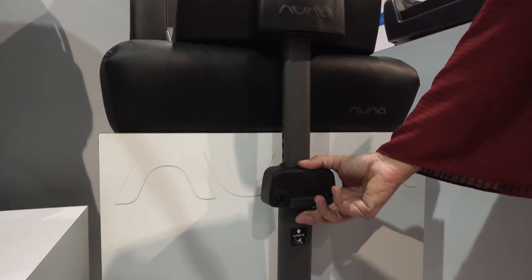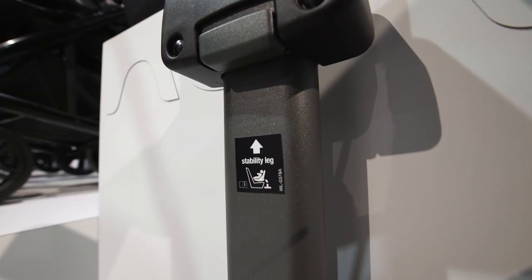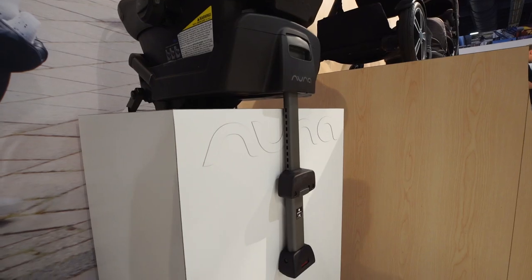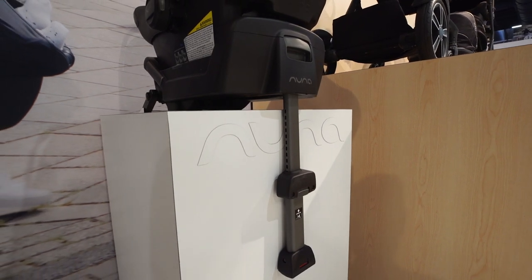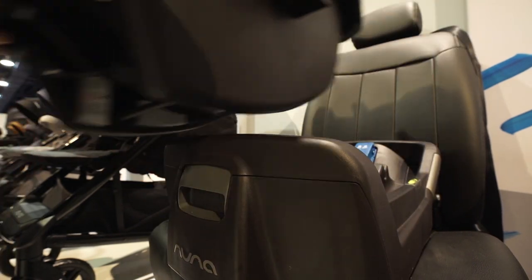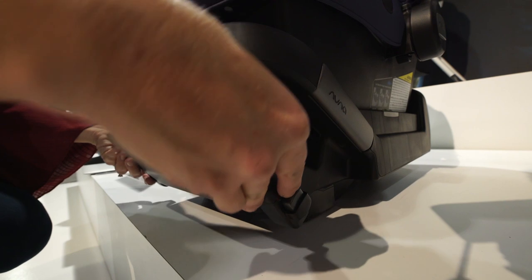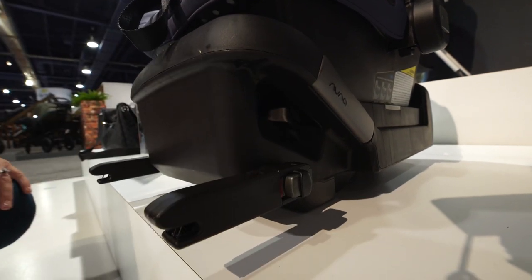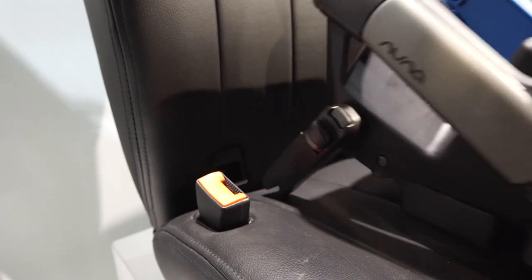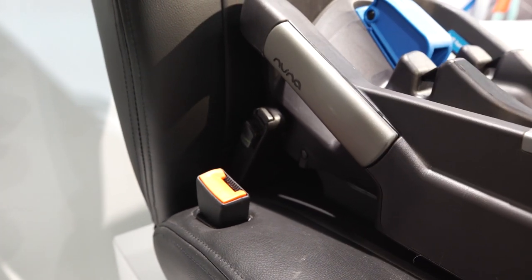A load leg is a metal bar that extends from the base of the car seat to the floor of your car and prevents the base from rotating or rebounding in a crash. Studies show that car seats with load legs reduce the risk of head injury by nearly 50%. Additionally, the base for the Nuna Pippa includes rigid latch, which means that the connectors are metal instead of plastic like on most car seats. A rigid latch connection is more secure and it makes the base easier to install because it simply slides into the lower anchors in your car.